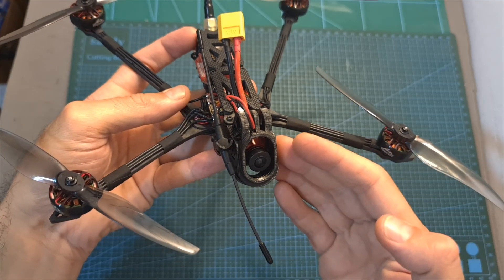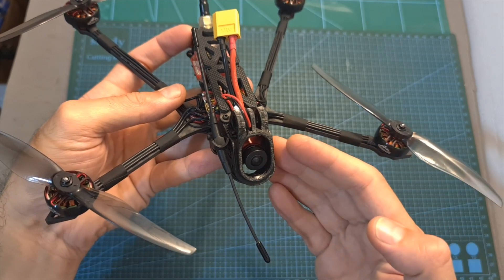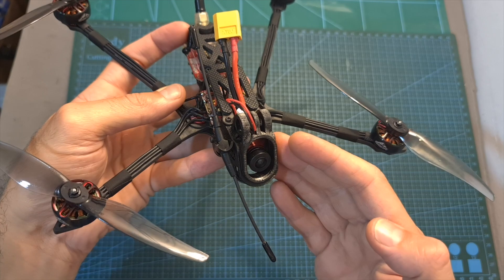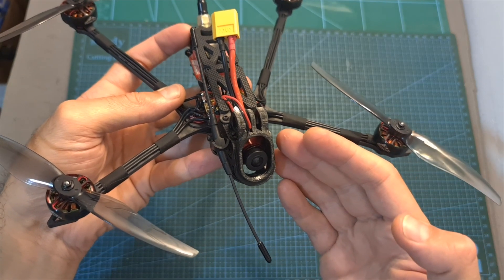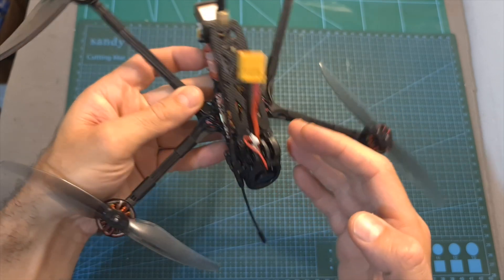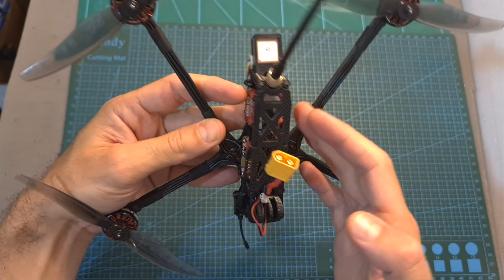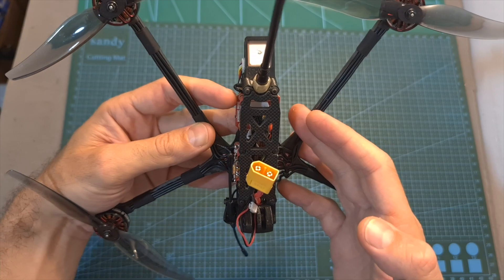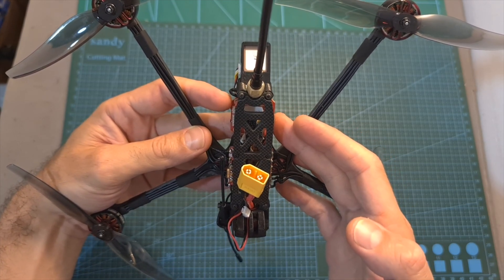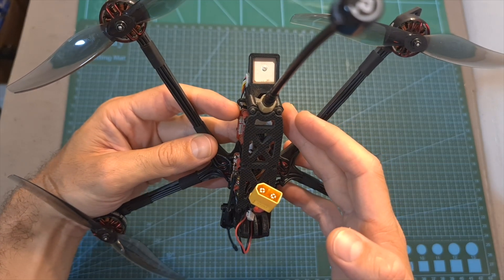The digital version is bundled with the Caddx Nebula Nano V2 digital transmission system. The analog version, which is the one I'm testing in this video, is bundled with the Caddx Ratel II micro-sized FPV camera and the AJLRC Zeus, a 40-channel VTX that supports TBS Crossfire protocol, has a maximum output power of 800mW, and features an MMCX antenna connector.